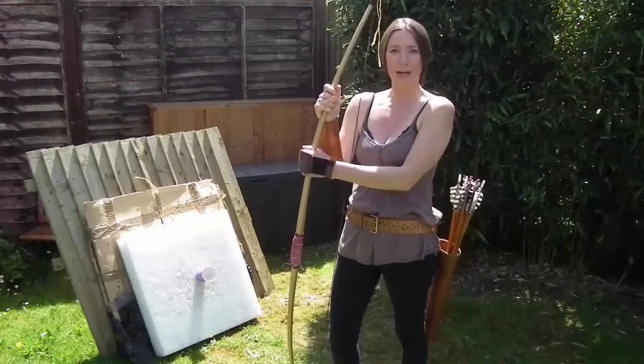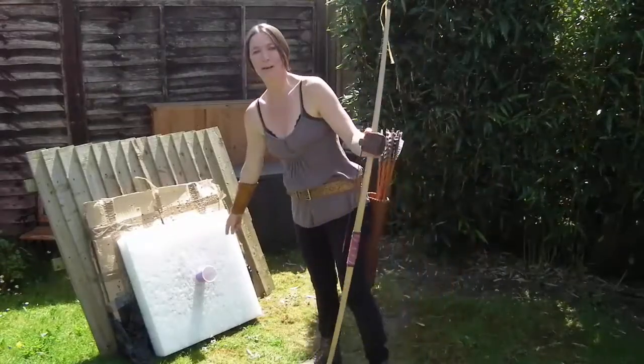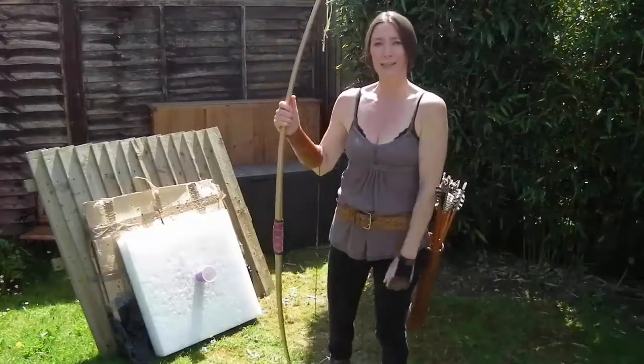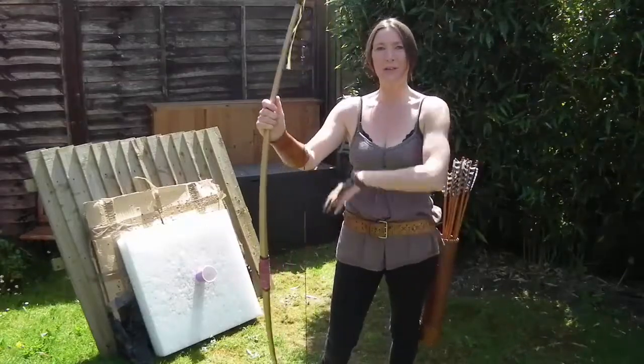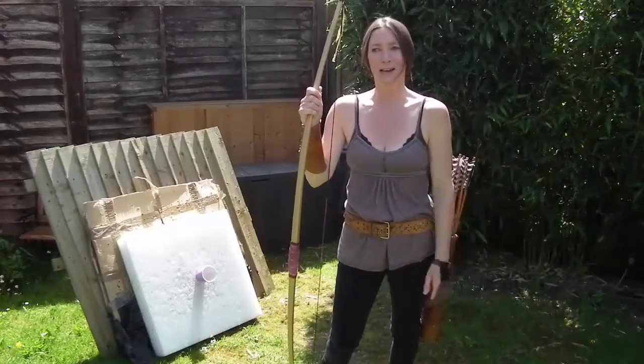I'm going to use a paper cup — do a bit of paper cup training. And there it is, first time I've used it. So first time I've done this kind of shooting, giving myself that extra challenge for the camera. After doing a few warm-up shots, you will see how it goes.